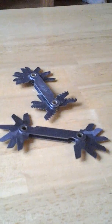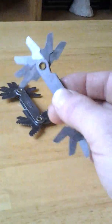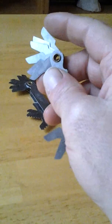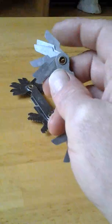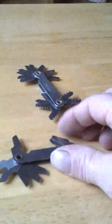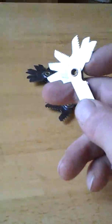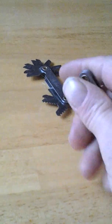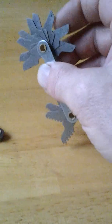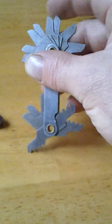This is number eight in the series of 'what is this tool.' There are these guys here that fold up — they've got little serrated edges on them. The serrated edges get finer and finer, so fine that you can't even see them on this camera.